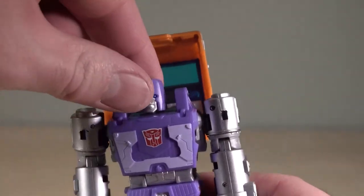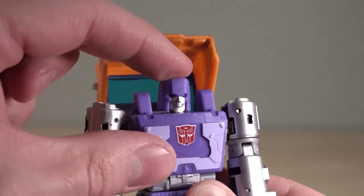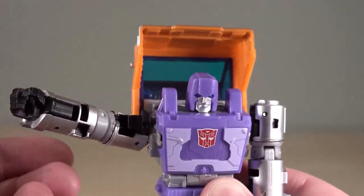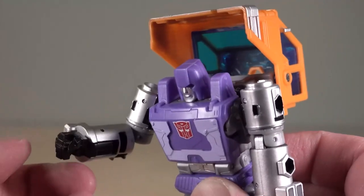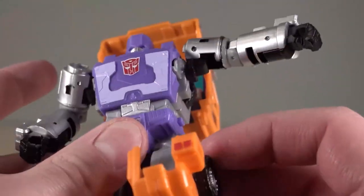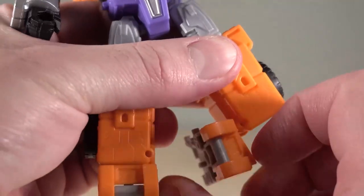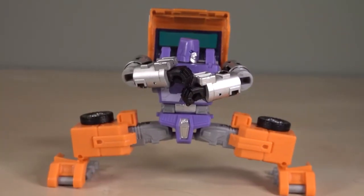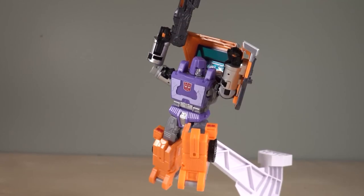Huffer is a pretty darn posable figure. Head is on a swivelly ball joint, but it's got virtually no up and down movement. Ball joint and hinge for the shoulders, swivel just above the elbows that bend just about 90 degrees. Unfortunately, the fists don't articulate. There is a torso swivel, ball joint in the hip, bend at the knee over 90 degrees, and foot articulation that goes past 90 degrees. Huffer can do the splits — he's not happy about it though.